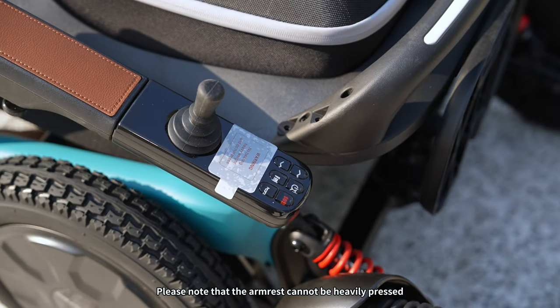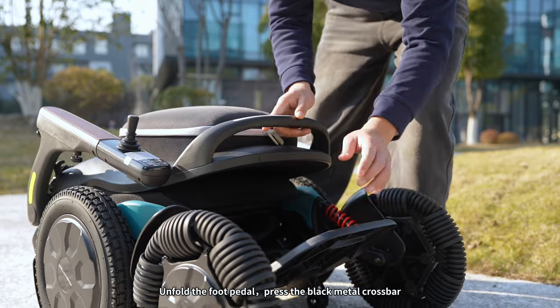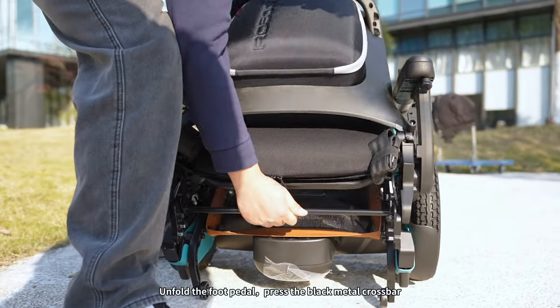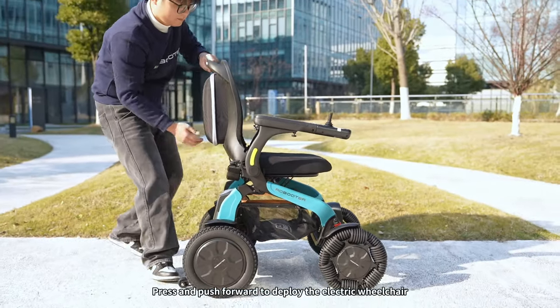Please note that the armrest cannot be heavily pressed. Unfold the foot pedal and press the black metal crossbar, pressing and pushing forward to deploy the electric wheelchair.